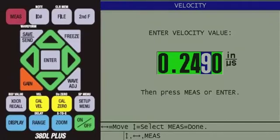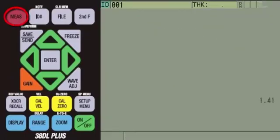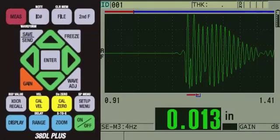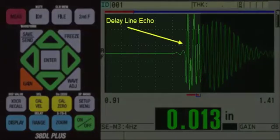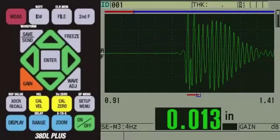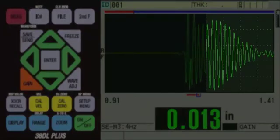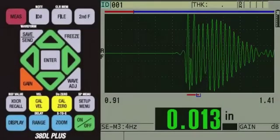Then press the red Measure key. We can now apply couplant to the part and couple the transducer onto the sample and pull down on the spring-loaded holder so the part is seated in the V-notch. We begin to get a reading, which appears to be correct. However, there appears to be some potential interference from the trailing edge of the delay line echo. Also, since aluminum is a good transmitter of sound, there are cleaner multiples further out in time, which do not have the potential to be interfered with by the trailing edge of the delay line echo.